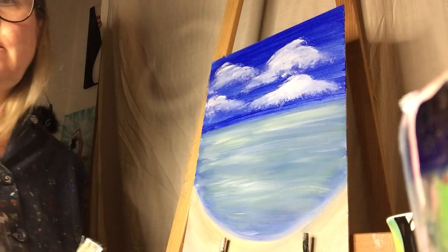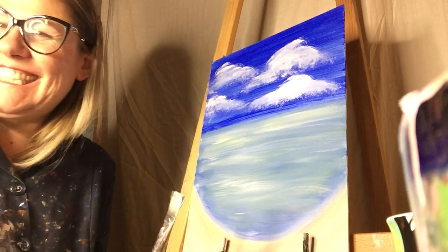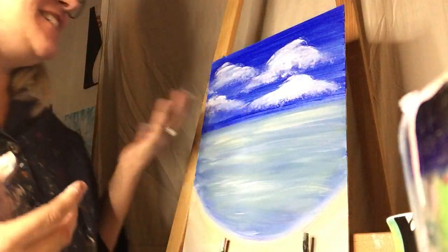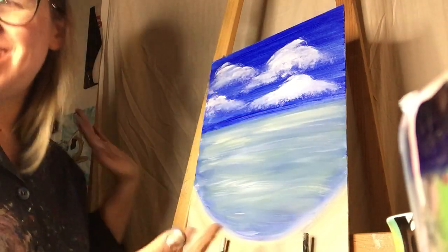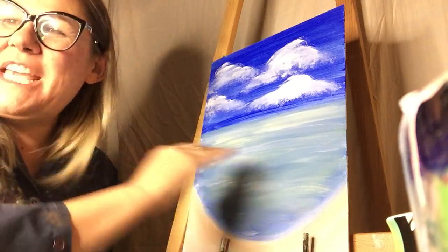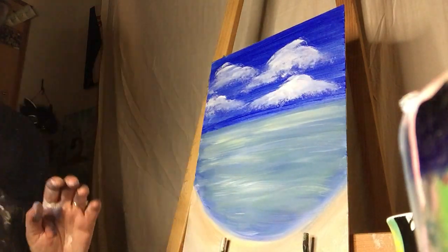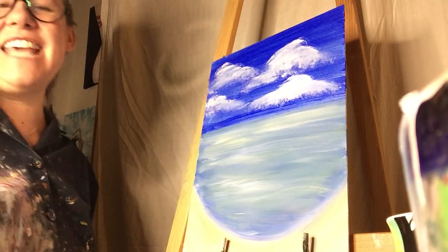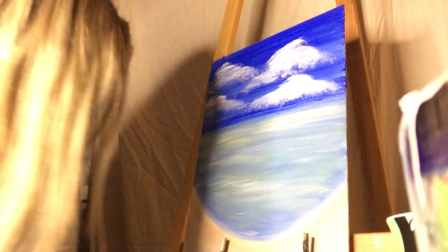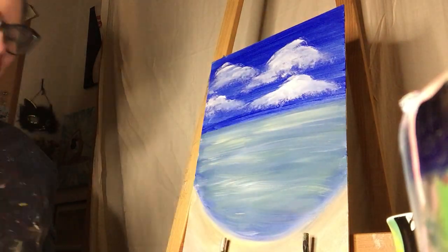Your clouds look like pleasant clouds; at least mine look like a hurricane is coming. That's okay — that can be the mood of your painting. You can call it 'The Hurricane is Coming.' That's 2020. Just call it 'The Beach 2020.' They had a record number of hurricanes hit this year. Don't say that — knock on wood.